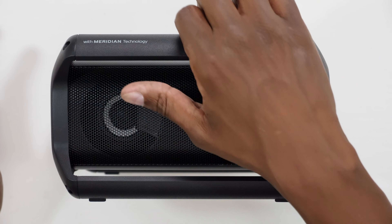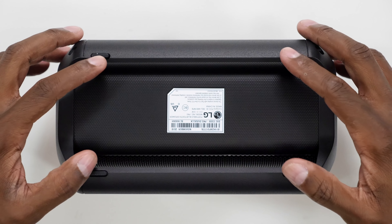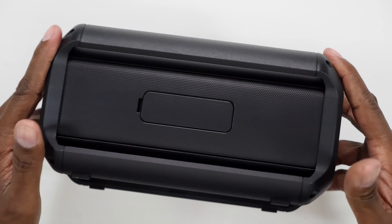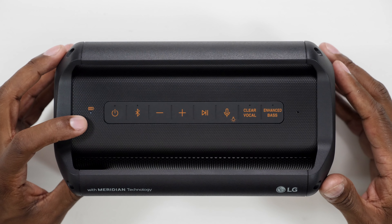The first thing you notice about the speaker is that it has two woofers inside of it and it also has this nice carrying handle so it's easy to move around. On the bottom you're going to find these rubberized grips that are going to allow it to hold to any surface pretty well.